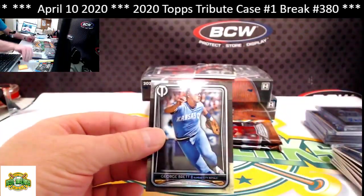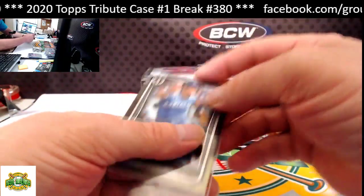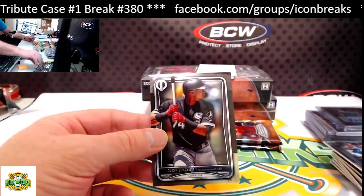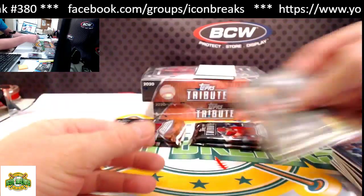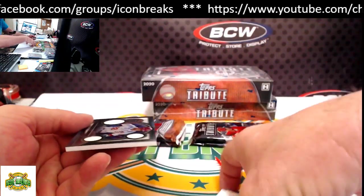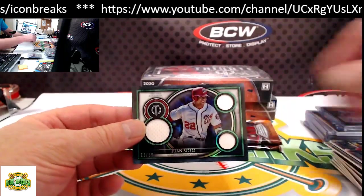George Brett base — there you go, Brenda. I know you prefer an auto, but... Eloy base. Our hit for this pack is Juan Soto for the Nationals, triple relic, 11 of 99.